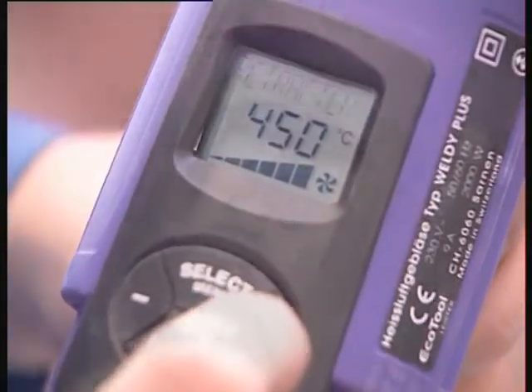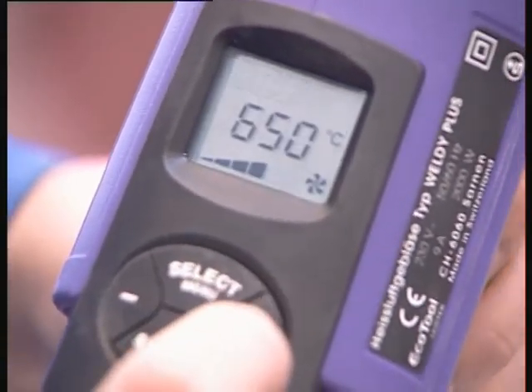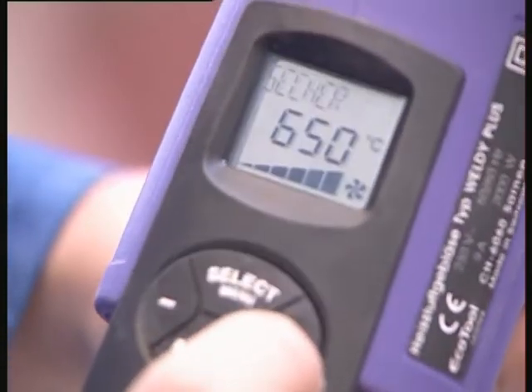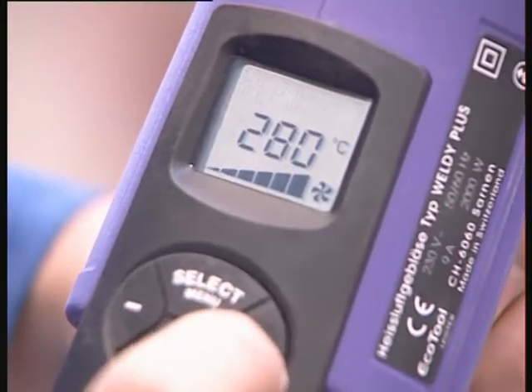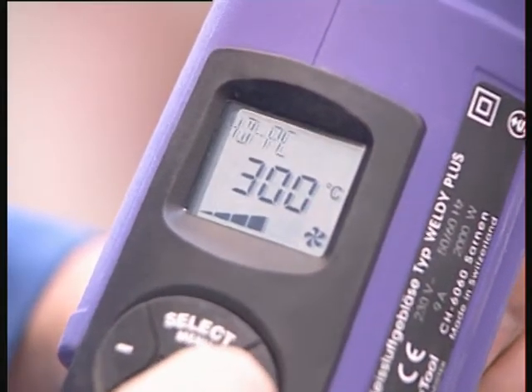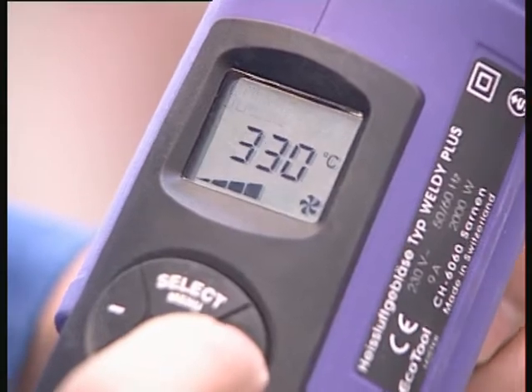When you press the Select Menu button, it scrolls through the type of bead stick, then airspeed, and then temperature. Most of the time, it is not necessary to scroll this much. You only need to scroll through the type of bead stick, since the device automatically recognizes the exact welding temperature and the appropriate speed.